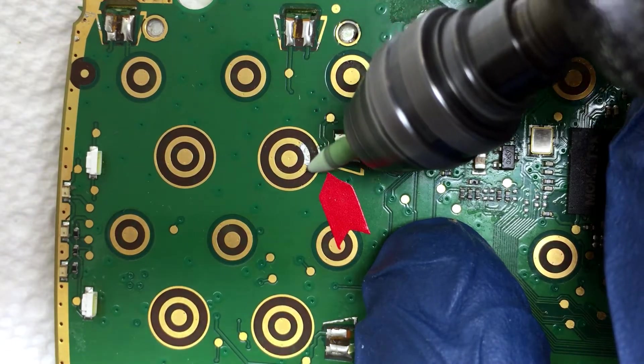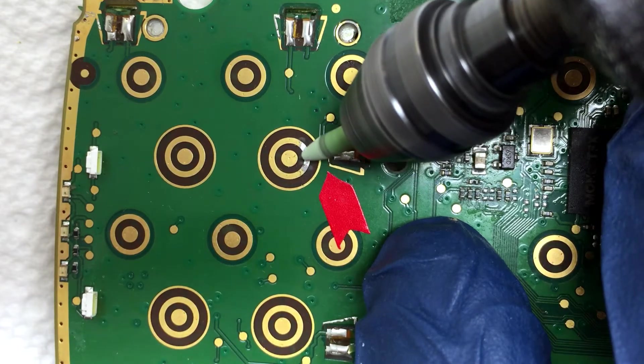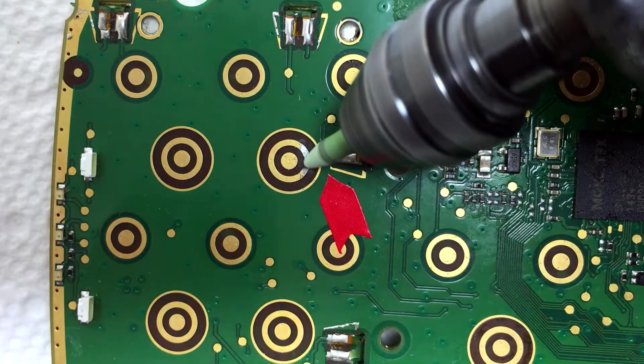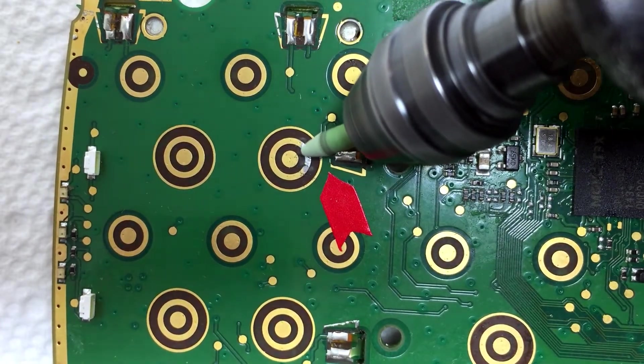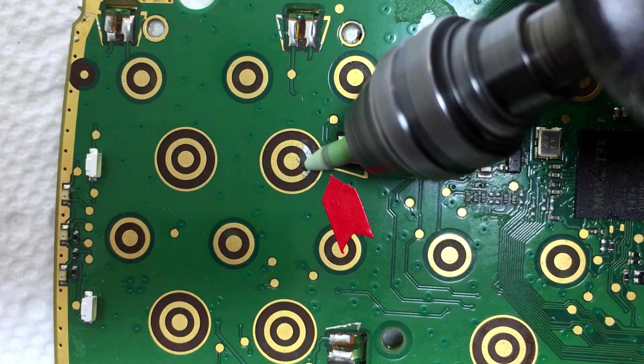So what we're going to be doing is abrasively removing the extra solder using the Dremel and this green tip — that's a pen polishing tip. You can get the green pen polishing tip from us, and the Dremel you can acquire at any hardware store or art and craft store.